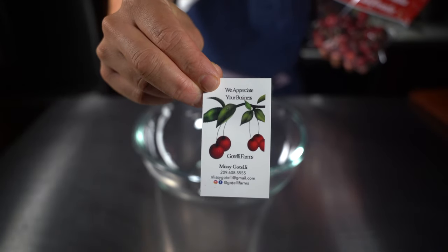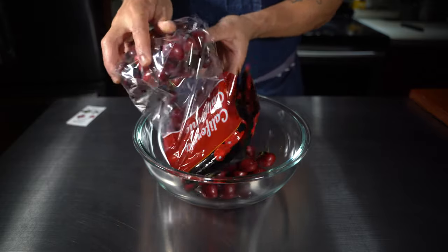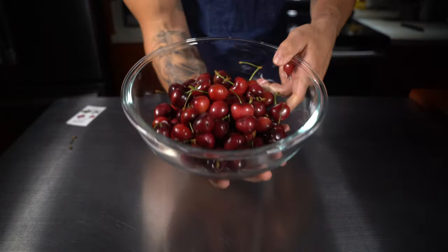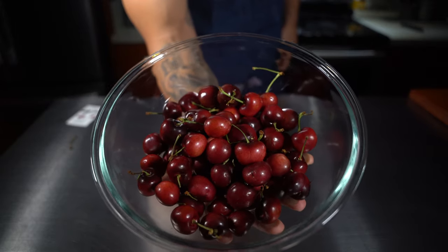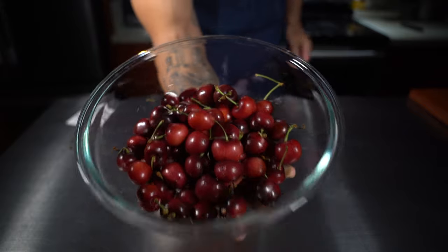Next we're going to move into cherry. You can use any liquid you want. I just got these cherries from the farmer's market — it's a new cherry farmer I wanted to try. Cherries are just coming into season but look how beautiful these are. We literally have the best produce arguably in the United States here in California.